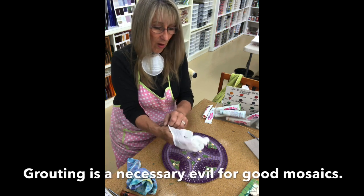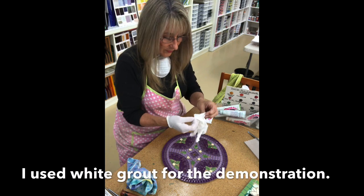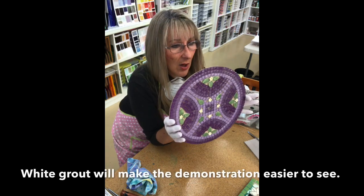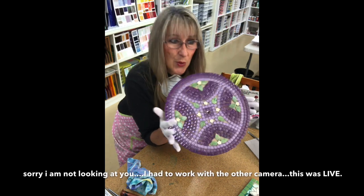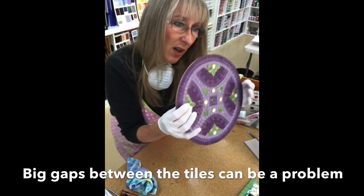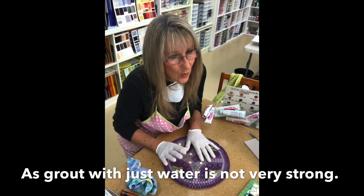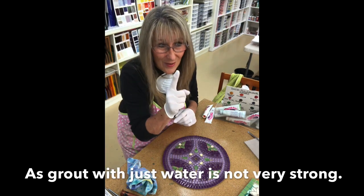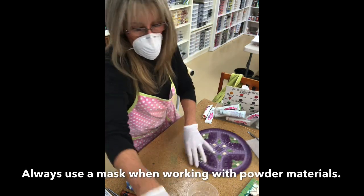I'll avoid grouting at all costs if I can. I'm going to use a white color for this and go back into it. This is from a little kit I purchased from Access Glass for today's grouting demonstration. There are some big gaps in here which are going to be a problem — that's where you'd normally add an additive, but I'm not adding one now because I want to put in colors afterwards.